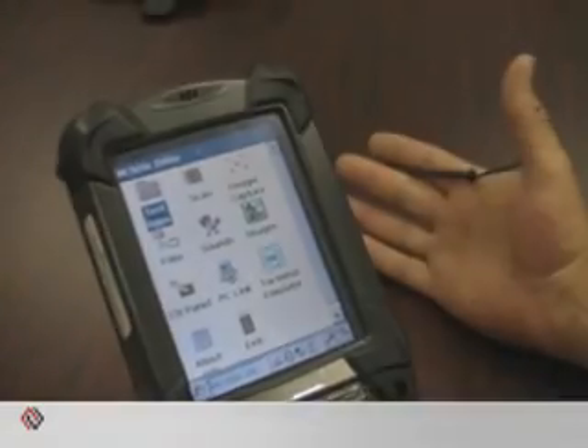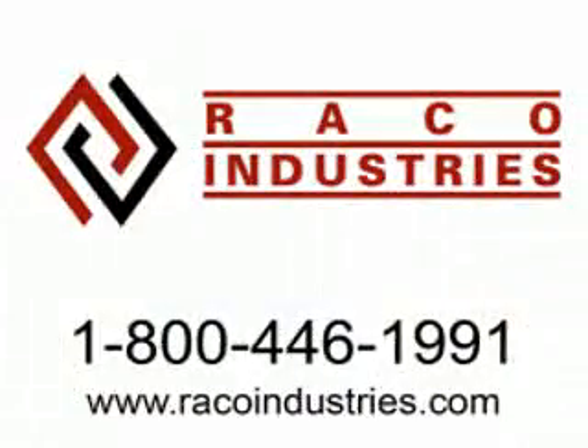If you have any questions about this unit or any of the other products that we sell, you can call us on our 800 number, 446-1991, or visit us on our website, racoindustries.com. See you next time.